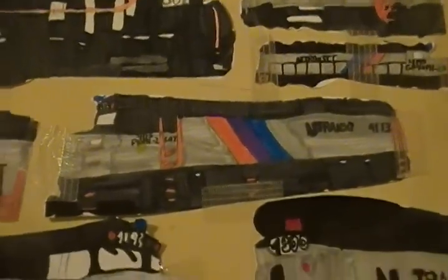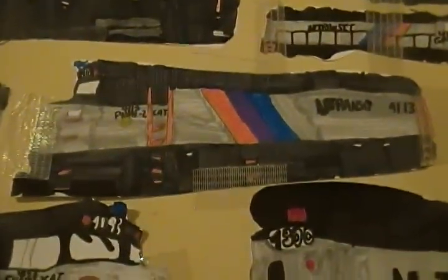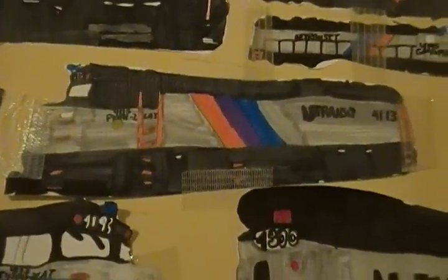My F40 PH-2CAT number 4113 — I think this was one of my better ones. Although you can see the marks of where I started coloring in, I think it came out fairly well.